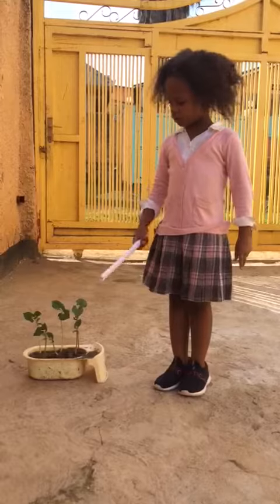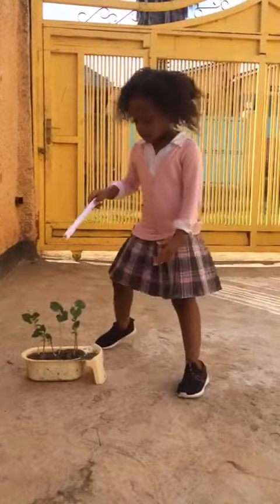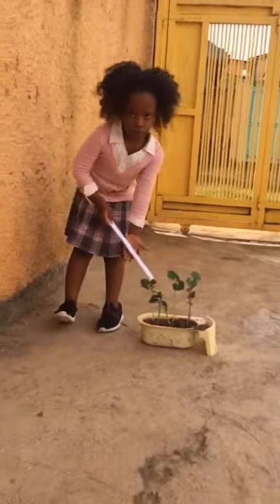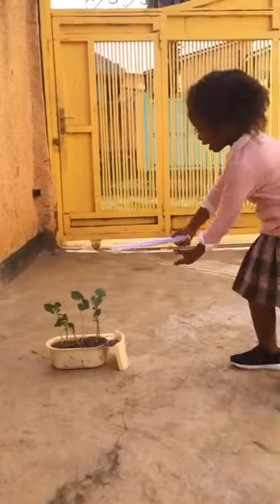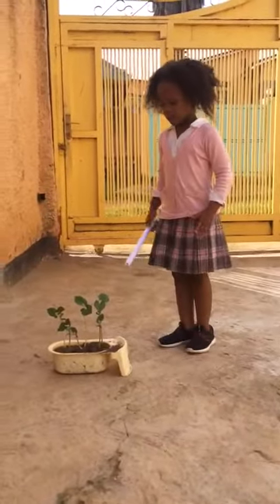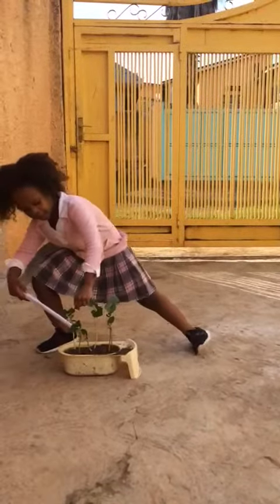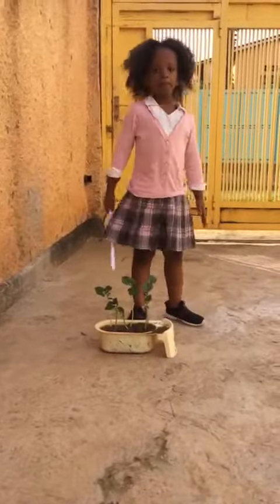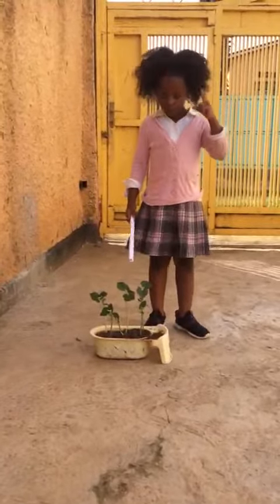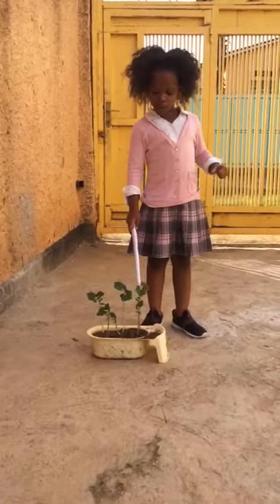Then the seed grows. First comes the root, then comes the stem, and second come the leaves — these things right over here — and other leaves that are growing here as well.